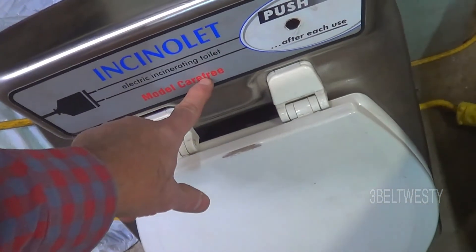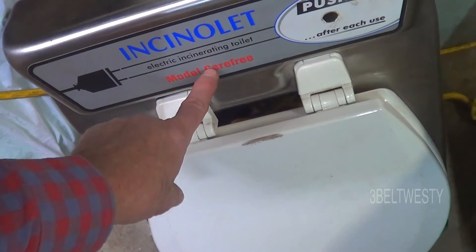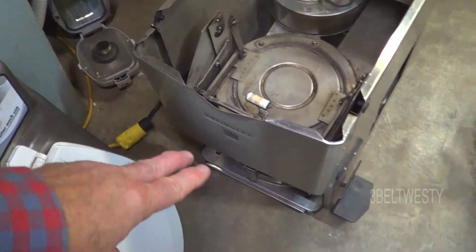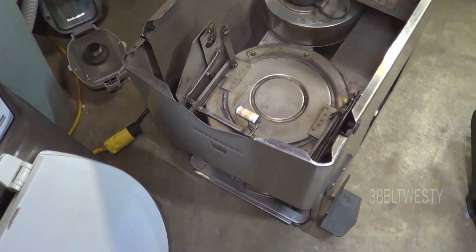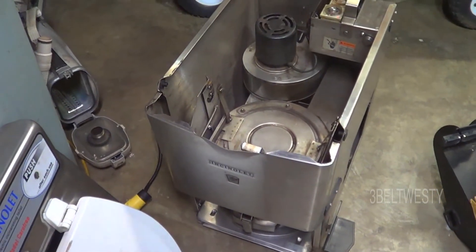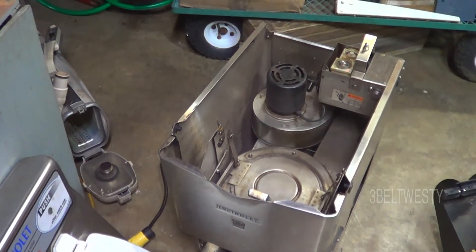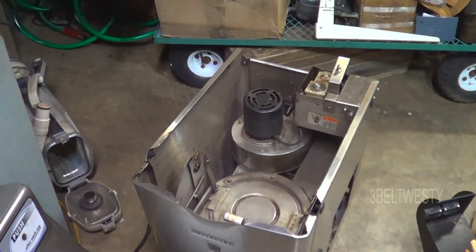This says model Carefree, and the patent plate says Carefree Deluxe. I think today they call this a CF or Carefree. They make a marine version that has a mounting plate in the bottom for shock. And then there's also an older model called an RV - I believe it's the same as this. So this is the CF, then I think there's a WV model and I think the other one's TC.